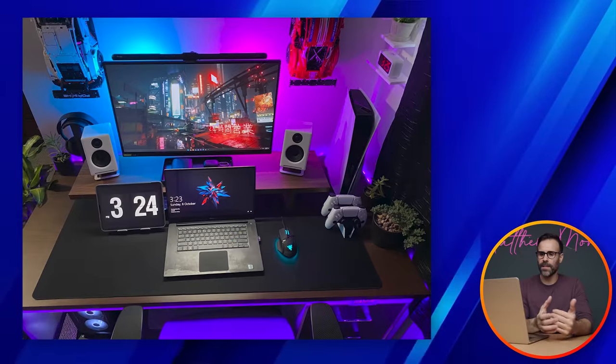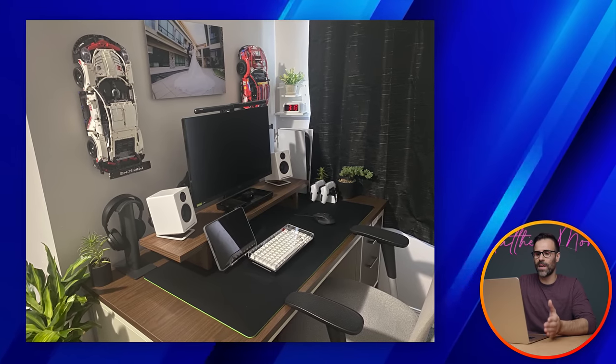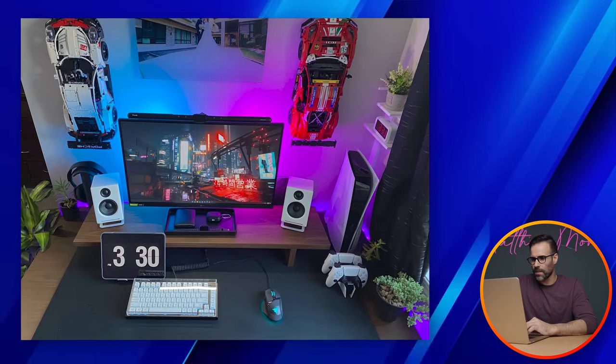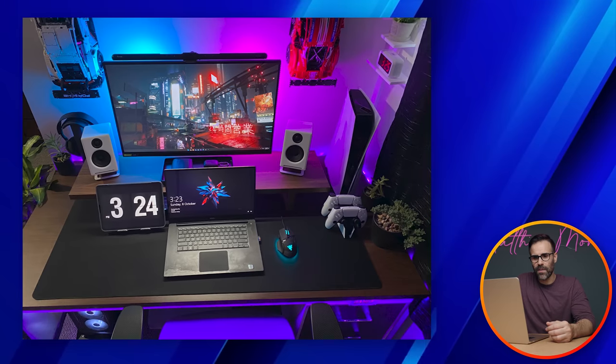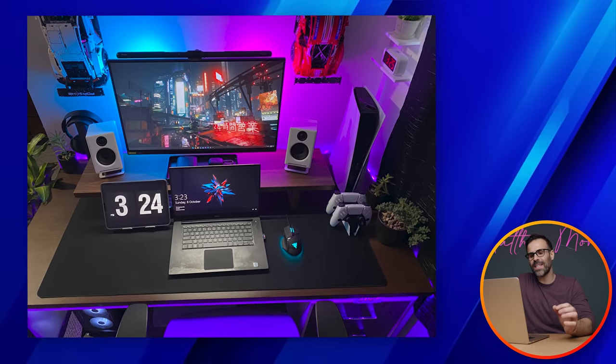Setup number two comes from Mark. He's originally from the Philippines but now resides in Edmonton, Alberta, Canada. He uses his setup primarily for 3D CAD modeling and designing as a mechanical engineer, and he also has a small space beside his bedroom for it. He has a 27-inch QHD 144Hz display, a Deepcool desktop PC with a 12th gen i7 and RTX 3070, and a Dell XPS 15 with a 4K touchscreen display for when he's on the go.